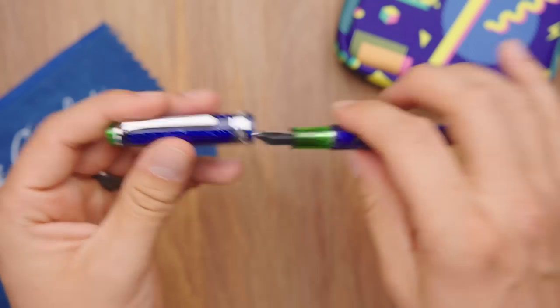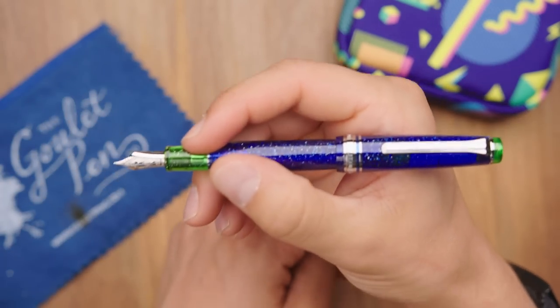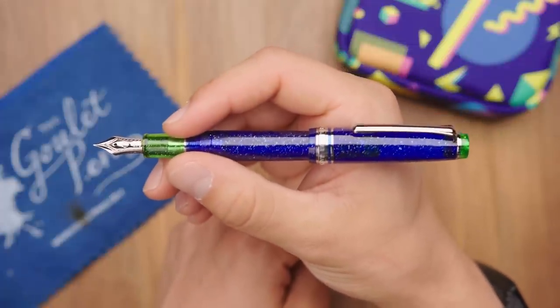The pen is a screw cap. It takes about two rotations to unscrew it and it's got a nice firm posting on the back — nice and secure if you like to write with your cap posted.